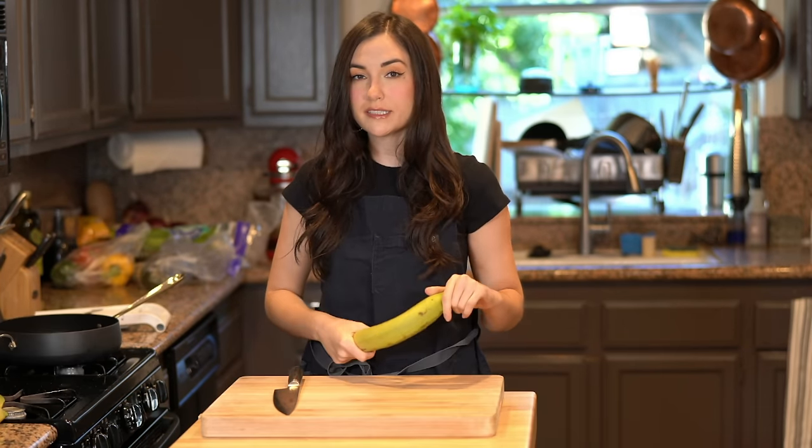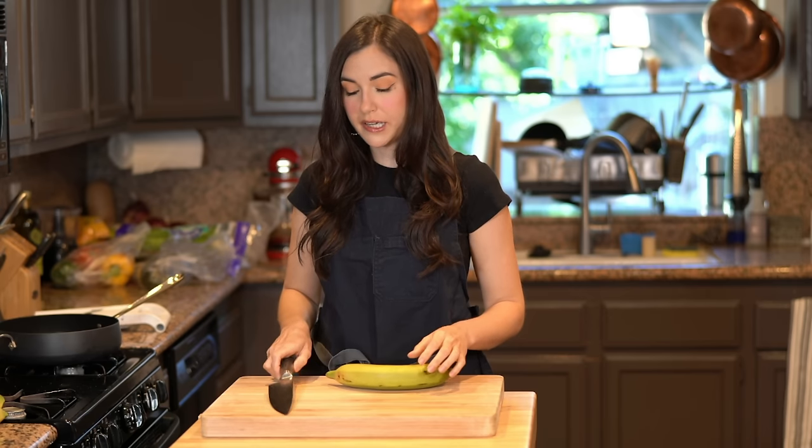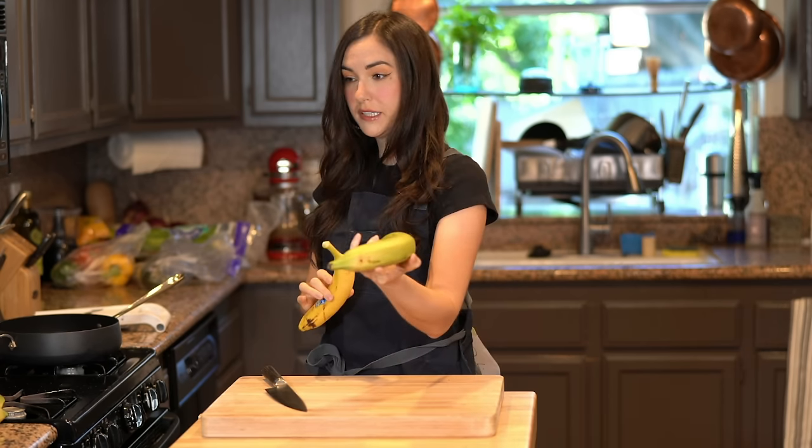We're finally going to make chifles homemade, following a recipe that says use a green plantain — use a freaking green plantain. This is not a banana, this is a plantain. You see the difference? This is a banana, this is a plantain.